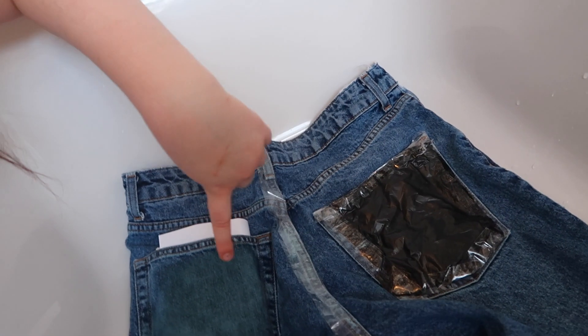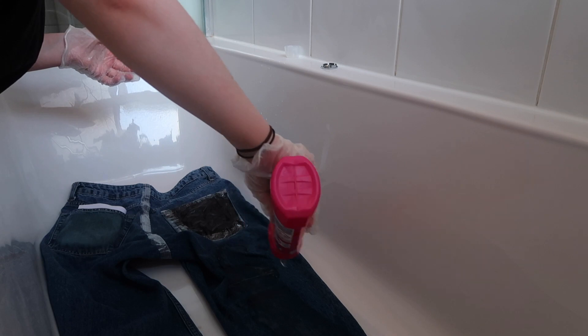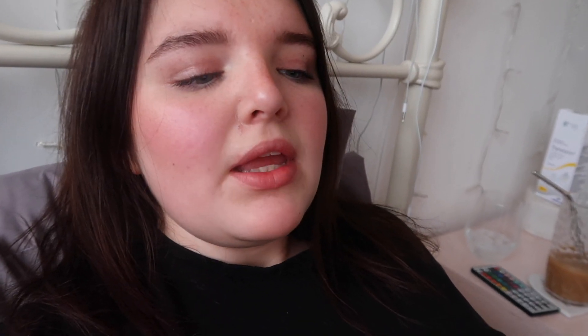I've just put a bin bag there and taped it around where I want it to be dyed because it wasn't gonna work otherwise. Not gonna lie, my head hurts a lot. I've done the first layer - I'm gonna go and check on it now. If it's okay I'll leave it, but if I feel like it needs more I'll put more on. I feel like I've gassed myself out with bleach - my head kills. I think the jeans need another layer; I need to go get some gloves and go along the side.